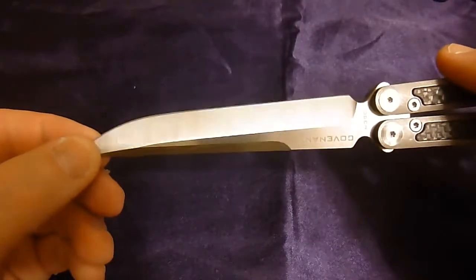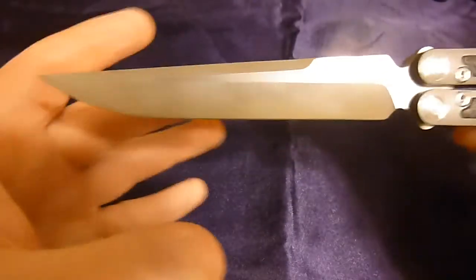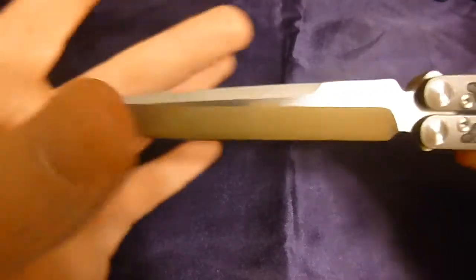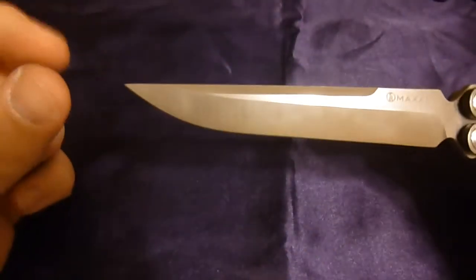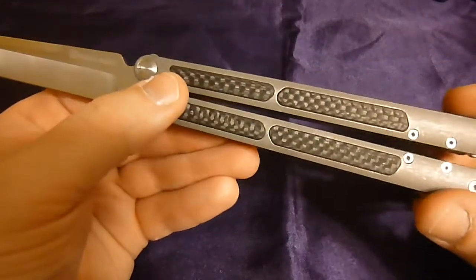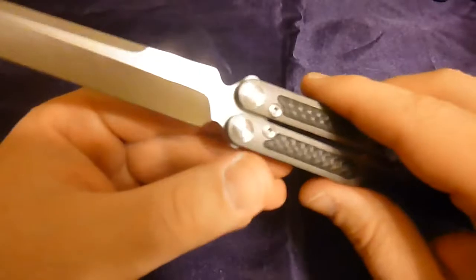Now one of the things most people are probably worried about if you're a flipper is the very thin blade grind. This goes almost the opposite direction of what most BRS knives go — which is skinny at the choil area, getting heavier towards the tip. I don't really think you need that. As long as your handles are properly weighted and balanced, the blade doesn't need to have all that weight at the tip.